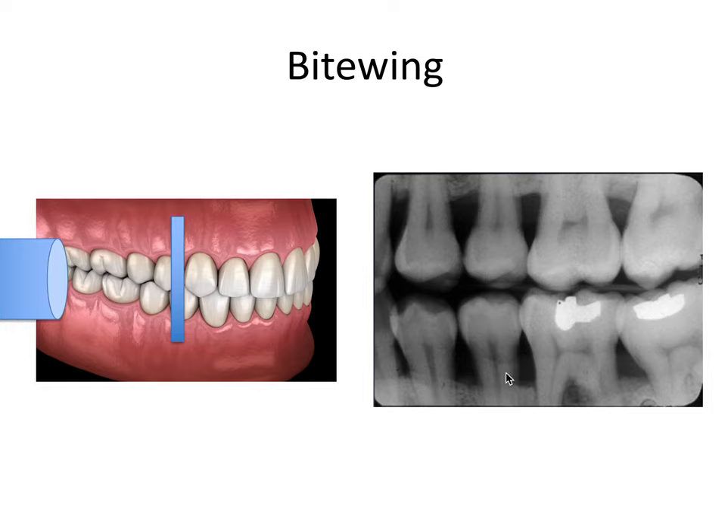Different gray values on an x-ray are determined in part by the settings of the x-ray unit — exposure time, tube potential, tube current, and other settings — but we're going to focus on different gray values due to differential attenuation. Some tissues are thicker and more dense than others. Dense tissues appear radiopaque, or whiter, because fewer x-ray photons make it through to the receptor. Tissues that are less dense appear radiolucent, or darker, because more x-ray photons are able to reach the receptor on the other side.